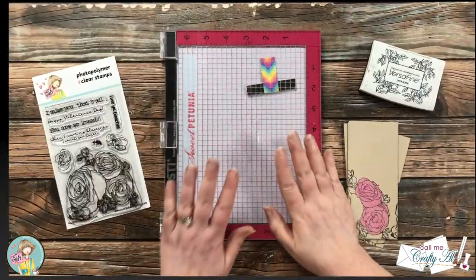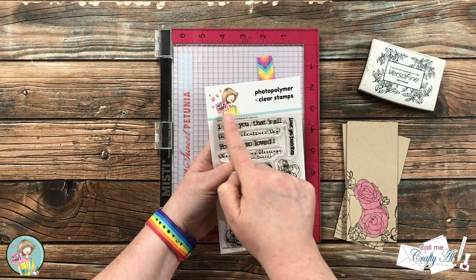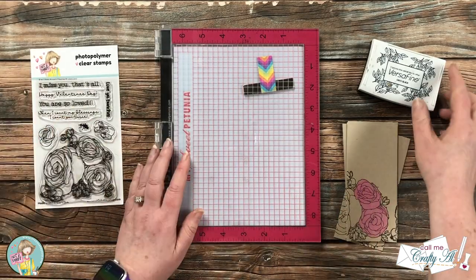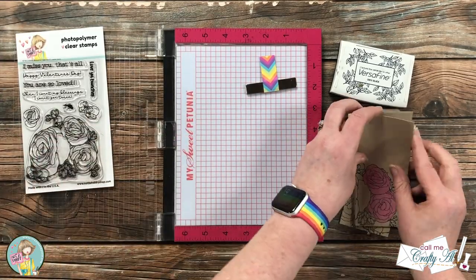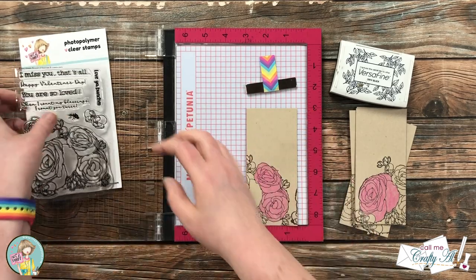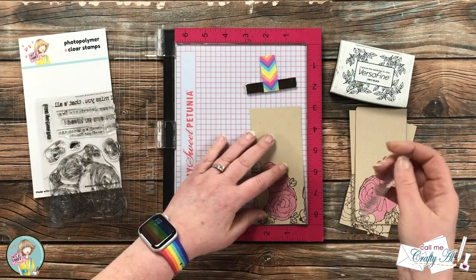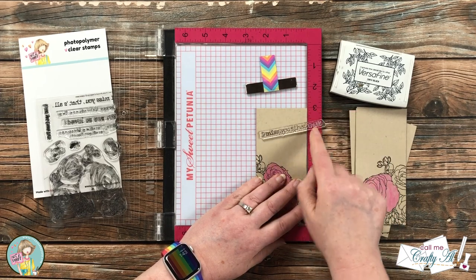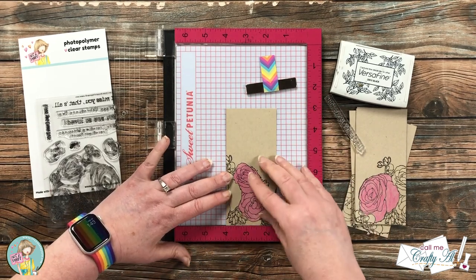Now it's time to get a sentiment put onto these cards. I decided on the 'I Miss You, That's All' stamp, and I will actually be dividing that sentiment between the front and the inside of the card. I'm going to be using the Versafine Onyx Black once again, and because I just want to set it up once I did bring in my Misti. Normally I like to put my piece of card stock in the lower right-hand corner, but if I do that with this sentiment some of it would be over on that pink frame.